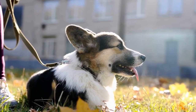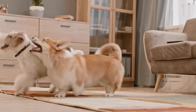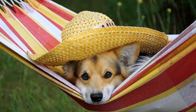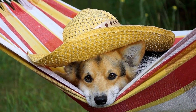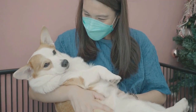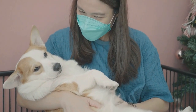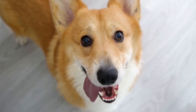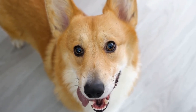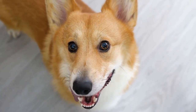Four: Brushing and trimming. Corgis have adorable, fluffy ears that need regular brushing and trimming. Use a soft bristle brush to gently remove any tangles or debris from their ears. Trim the fur around the ear openings to keep it tidy and prevent excessive hair from entering the ear canal. Regularly maintaining their ear hair will reduce the risk of trapping moisture, dirt, or foreign objects that may lead to ear infections.